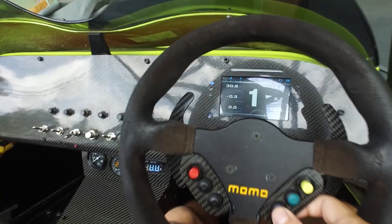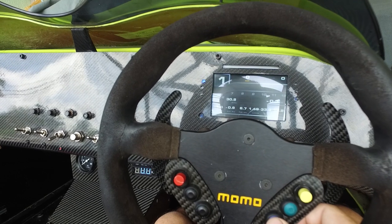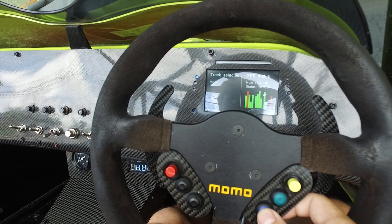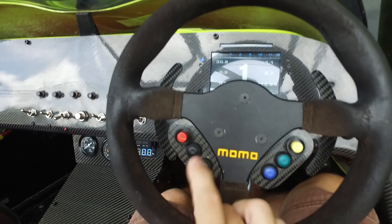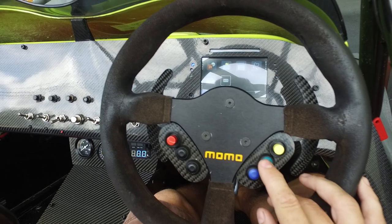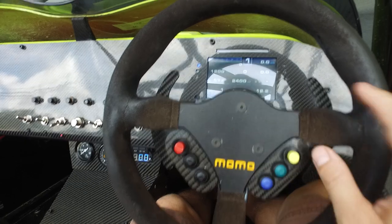There is a little program you run on your computer connected by USB where you tell it whether you want it momentary, latching, or how long you want things to stay on for — all very straightforward. Here it is in action: this is the change page button. You can probably hear the relay clicking under the dash as you press it, and the menu screens are all working as you would expect.